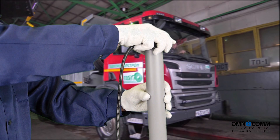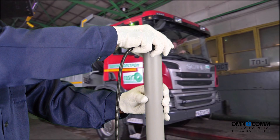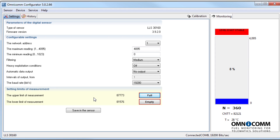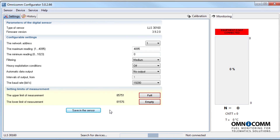Insert the sensor tube into the calibration pipe and refer to the Omnicom configurator. The interface will display the rising level of fuel, which will at some point stabilize at a specific value. Record the value by clicking on Full, then save this value into the sensor. You can now see that it reads it as a 100% level.